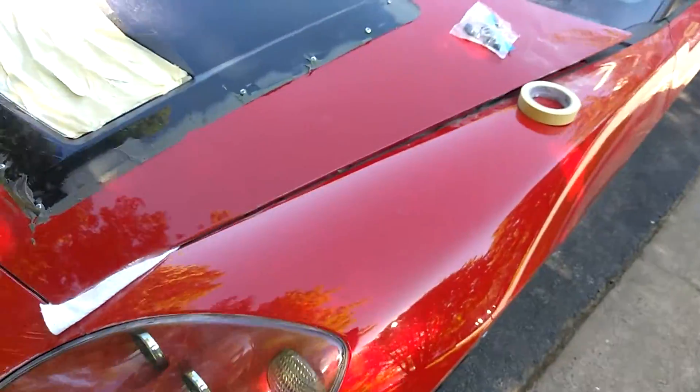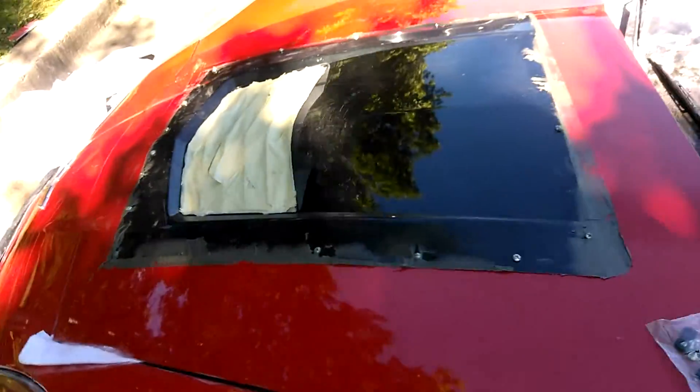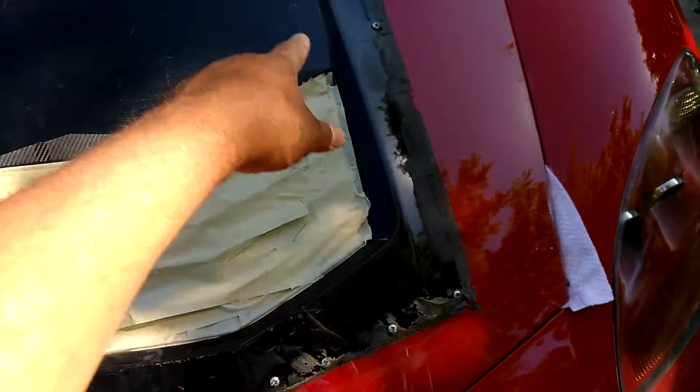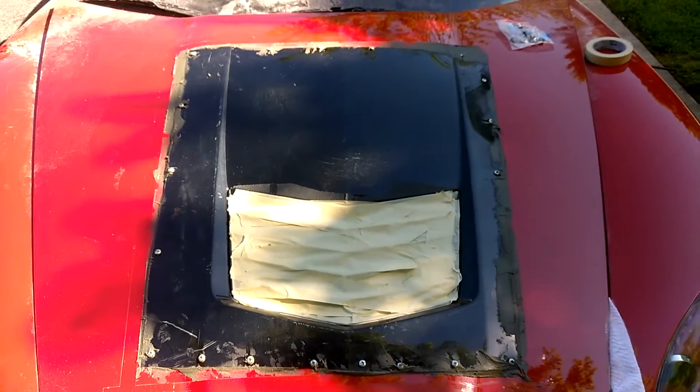It was just that easy, and it looked real good and went on real nice. I didn't need the whole hood, just portions of it. Still got the curves and the lines from the C7 down to the scoop that are left in it, and it looks real nice.